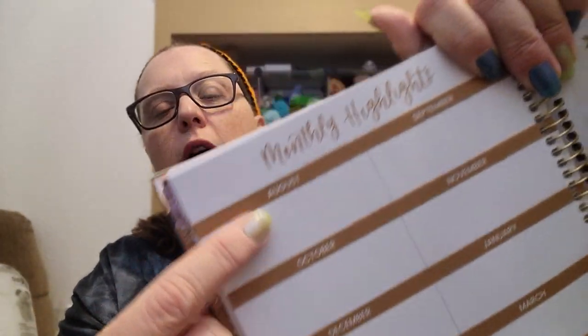For August, it says 'choose purpose over perfect,' which is cool — it does that throughout the whole year. At the end of the year there's a monthly highlights page where you can write down highlights from each month — August, September, October, November, and so on. And then there's important dates for next year, so you can remember to write things down for the following year.